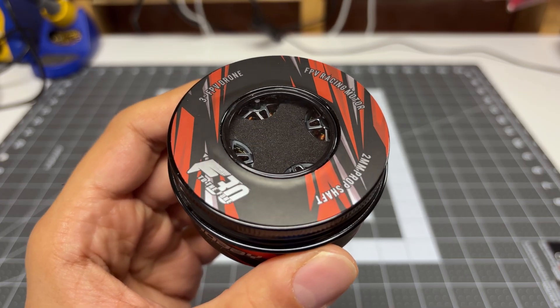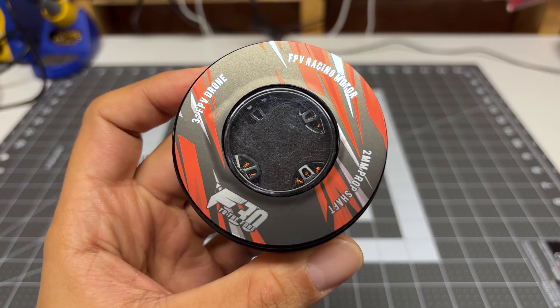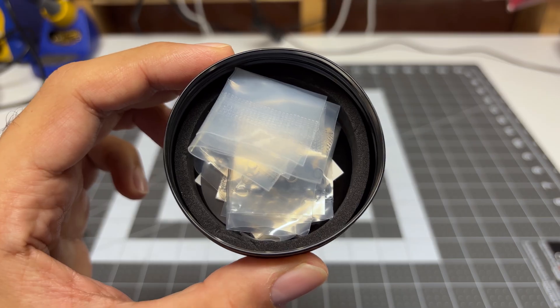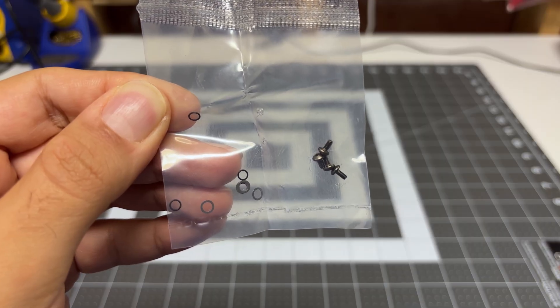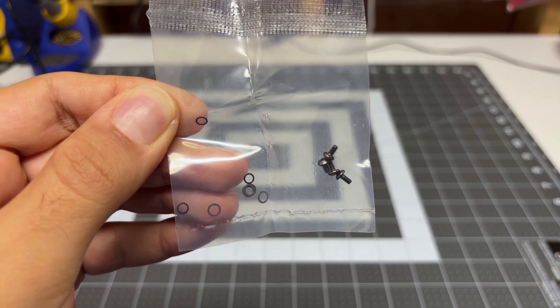The first unique thing is that the motor actually comes in a very interesting package, and you do get four motors in this package. Opening it up, we have the motors well protected. We have a lot of bags — the first bag has some spare screws, washers, and bushings that are used to attach the top bell to the base.